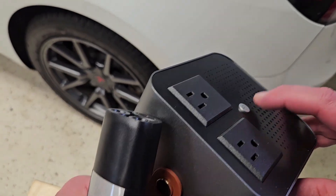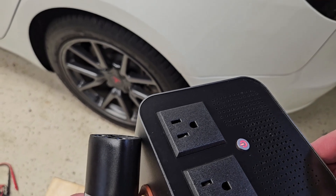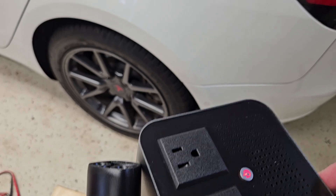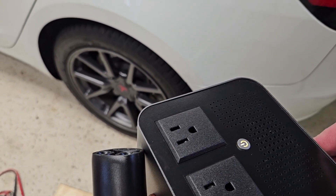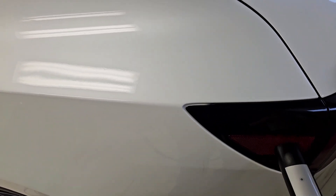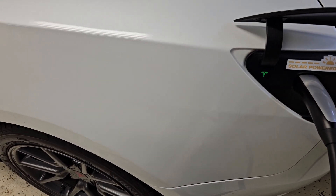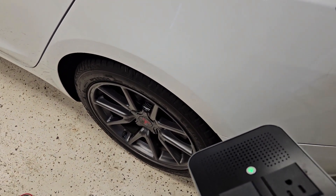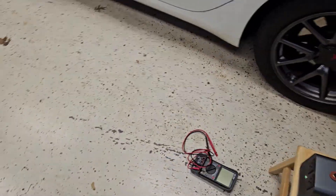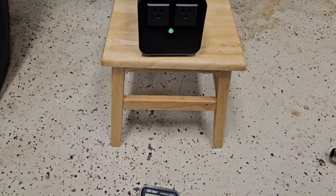Out in the garage with my Tesla Model 3. Before plugging in, I'm turning on the device first — it has to go through a boot-up sequence. The red light will turn yellow before it's ready; if you plug it in too early it does not work. Now it's yellow. After plugging in, you can hear the car click, the inverter clicks, the car believes it's charging, and the LED on the Vortapower device goes green.